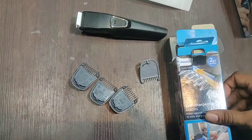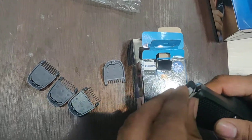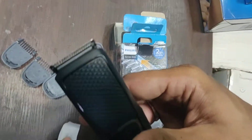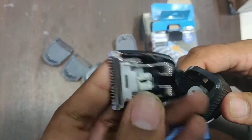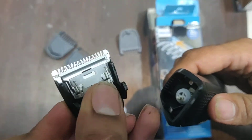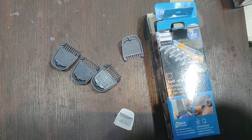So you can shape your beard to whatever size you want. This is the trimmer, guys — you can remove the blade by just pulling it out. This is the stainless steel blade they are providing you. So I'm fixing it back again.